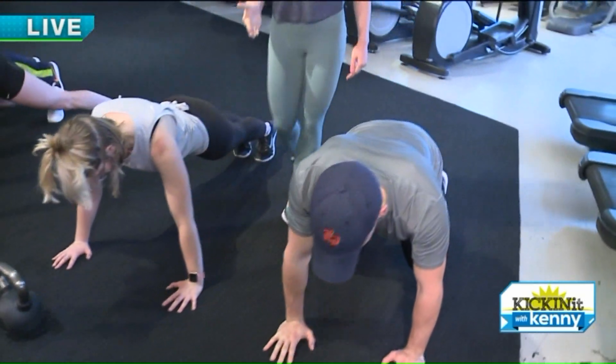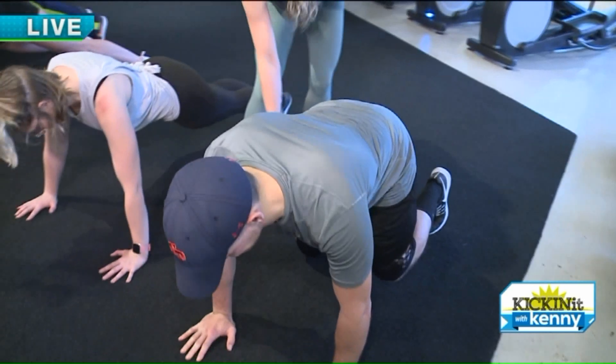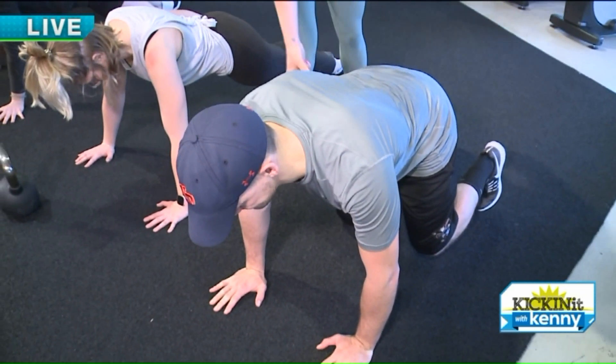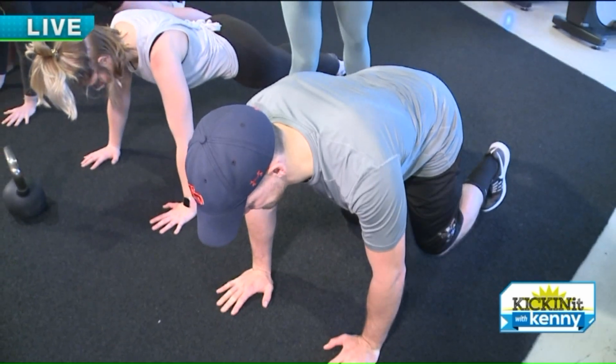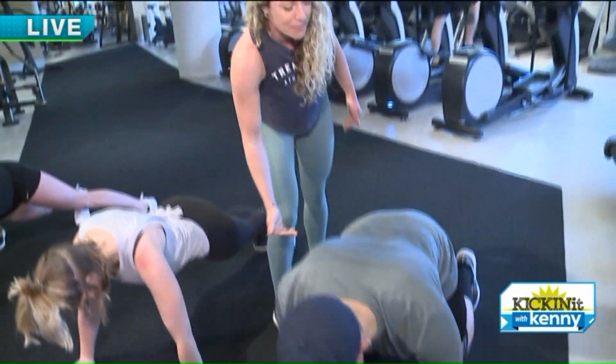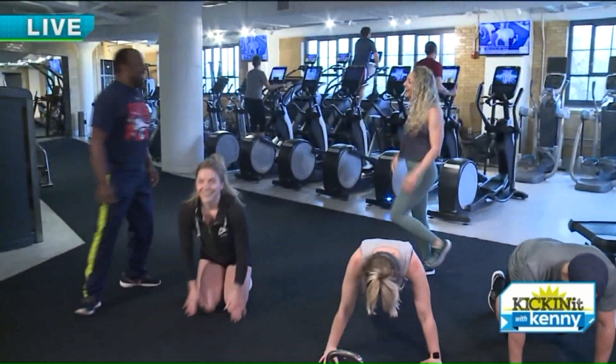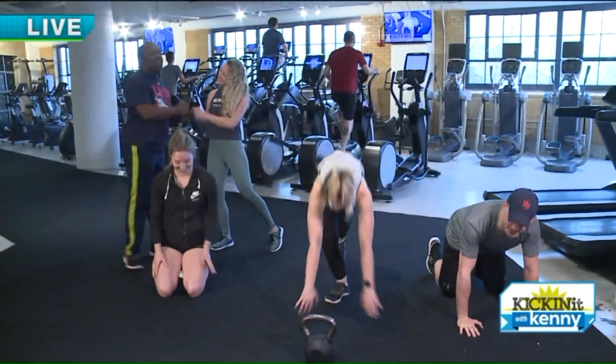Our modified version is the hover plank — taking your knees bent, keeping that back flat, shoulders pinned together, core engaged. If you need to reduce further, just drop your knees to the ground and keep your belly, butt, and spine in alignment. There you go — 20 to 50 in 30 seconds.